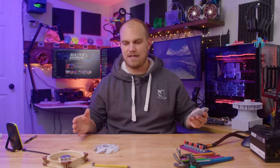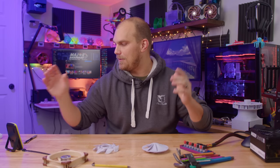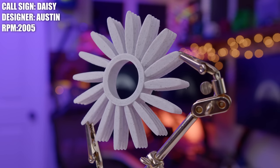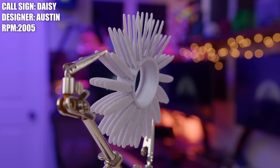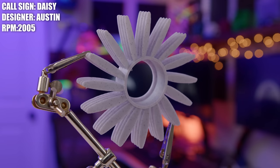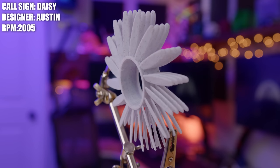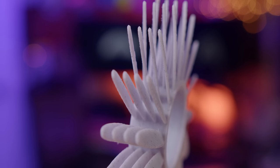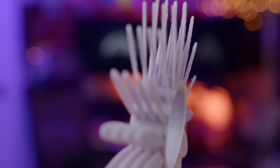There's a fan in this lineup that I tried to print before, but I couldn't get the support material out so I just gave up — but here it is now. This is the Daisy, and it was created by Austin. Austin named this fan the Daisy because it looks very similar to a daisy, and it's comprised of four 16-blade fans stacked on top of each other to give us 64 total blades. I don't know how well this fan's going to do — the blades are pretty small — but this is the first time we've seen a design like this, so I'm very interested to see how it sounds and whether it will perform at all.